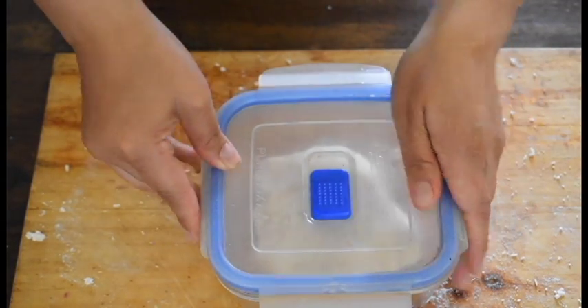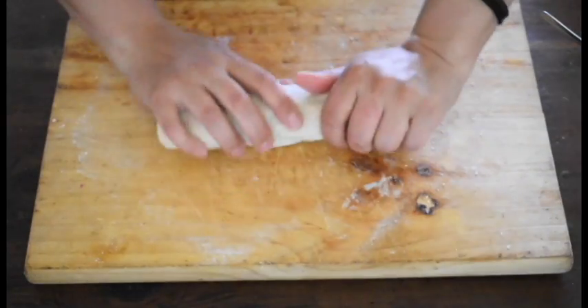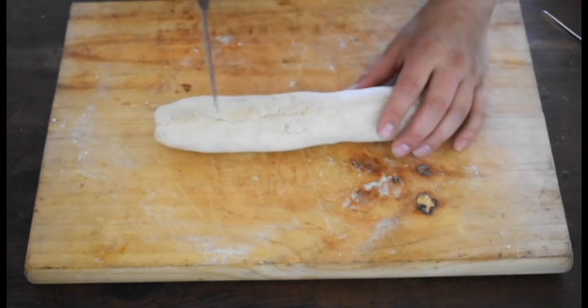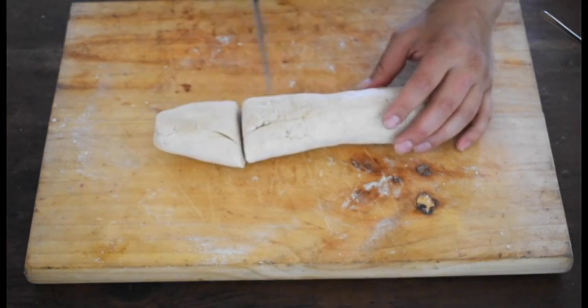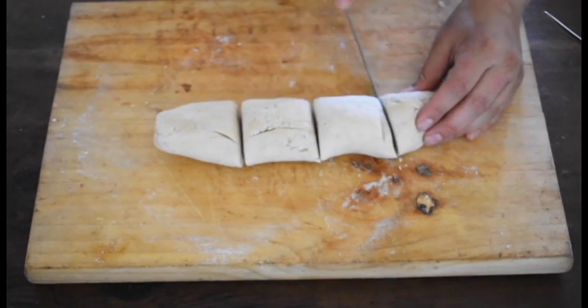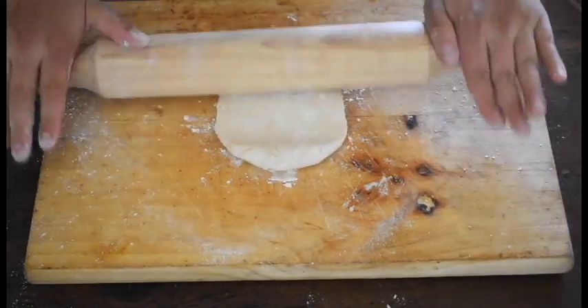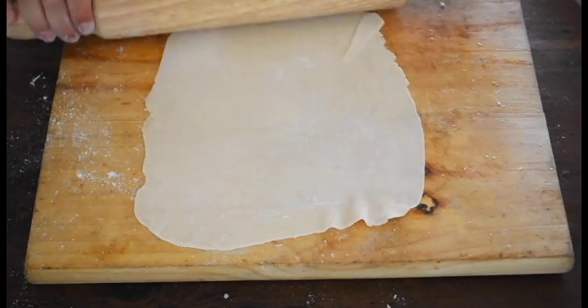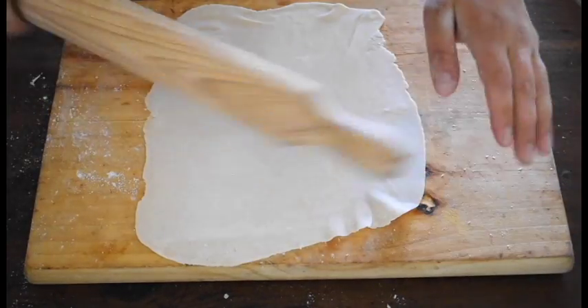When the time has passed, we're going to cut the dough into four equal pieces. You can weigh the dough if you want to be more precise, but I prefer to just cut it into similar pieces. With a roller, we're going to roll the dough out flat. I prefer to make a square shape because it's easier to wrap up later, but if you want to make it round, that's your choice.